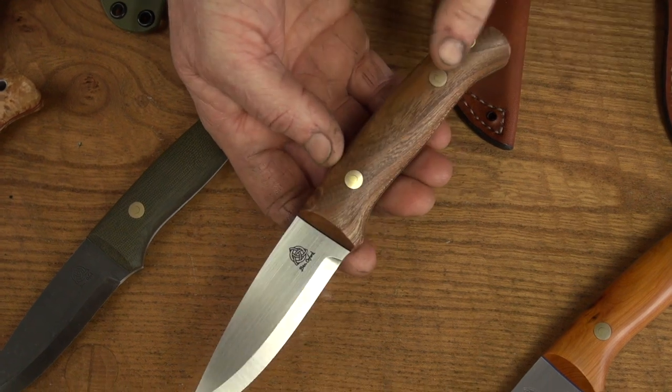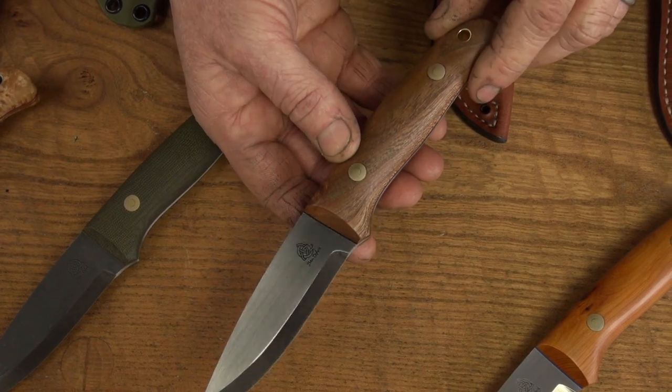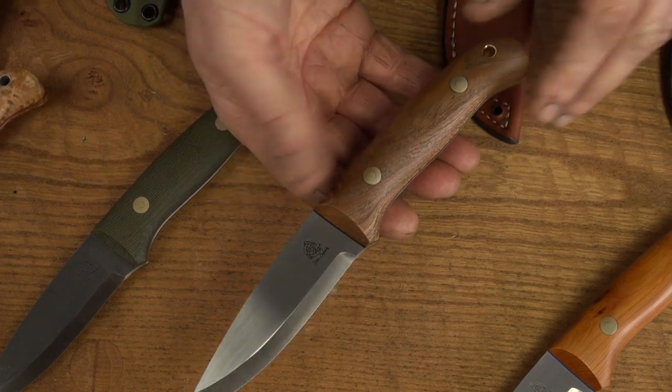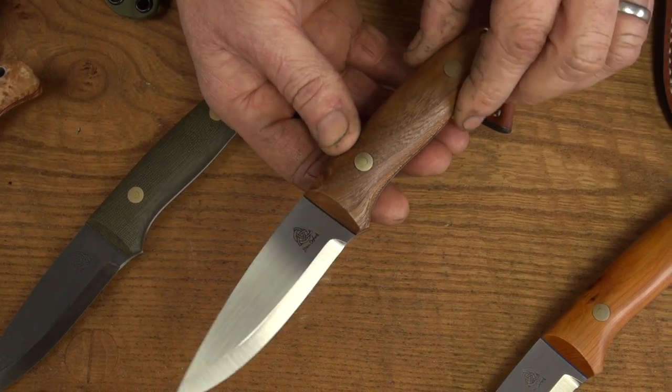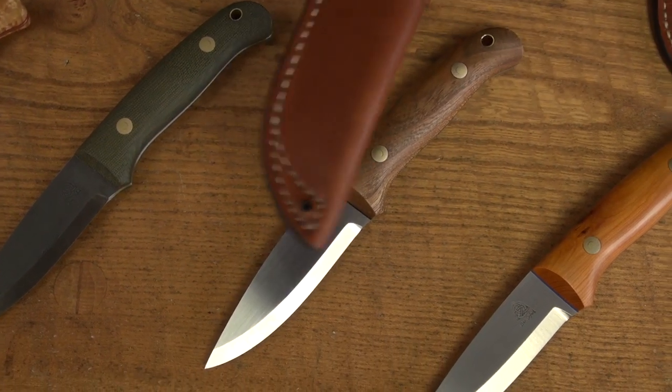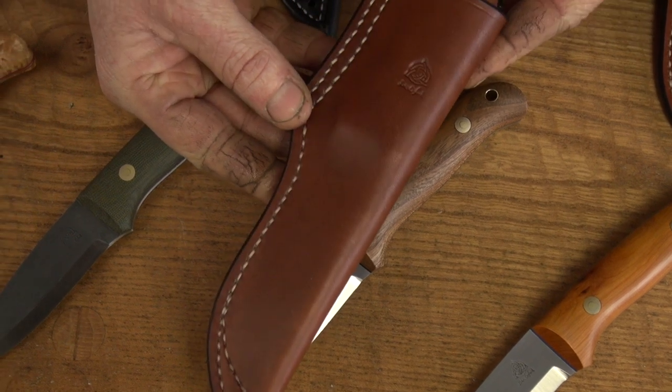We've gone for the classic brass Loveless bolts on that one. If I was going to pick a knife, that would probably be my choice because it's a nice British hardwood with a really nice mid brown colour that goes beautifully with the Orford Tan leather belt sheath.